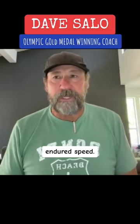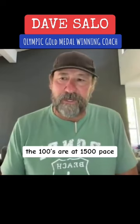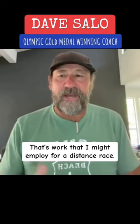Maybe it was 3×100s, 350s, 50s at pace, 200s, 100s at 1500 pace, doing that 4 or 5 times through. That's work that I might employ for a distance race, and that's enduring that speed.